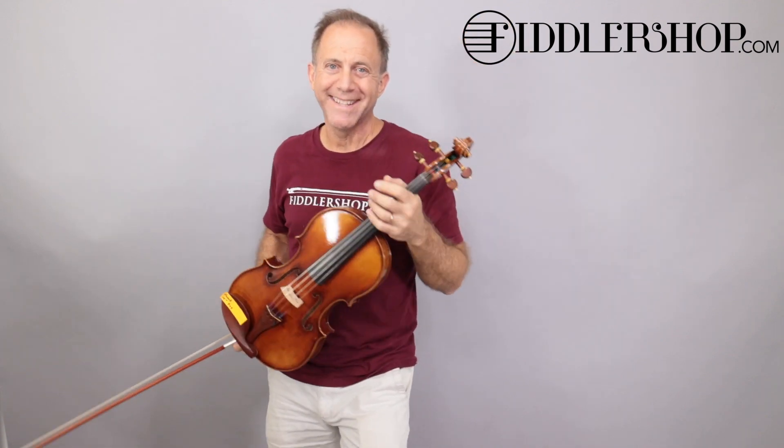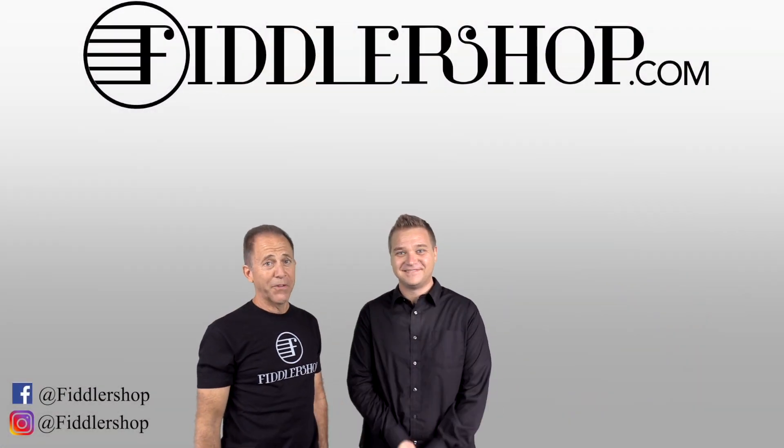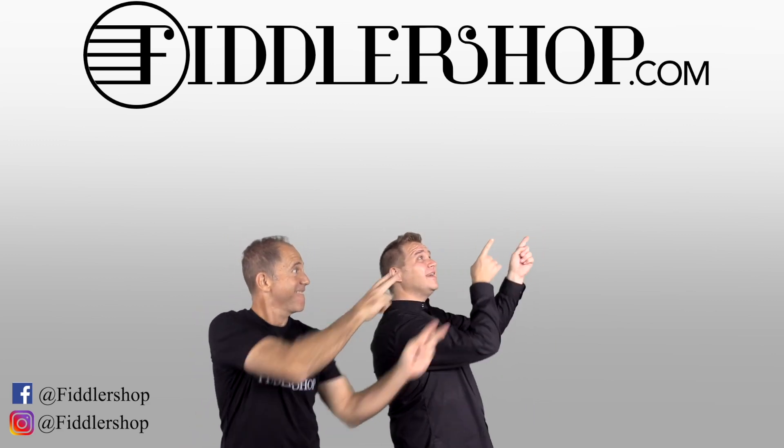Now let us know what you prefer. I hope that was informative and helpful. If you want to buy this product, just click right up here.